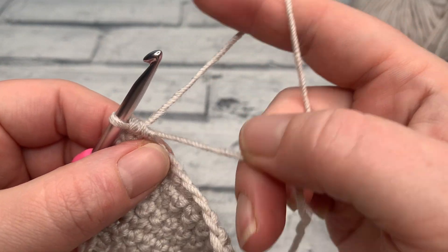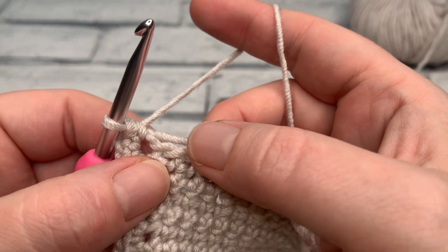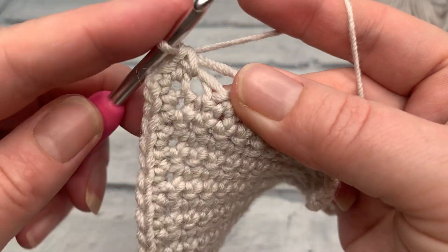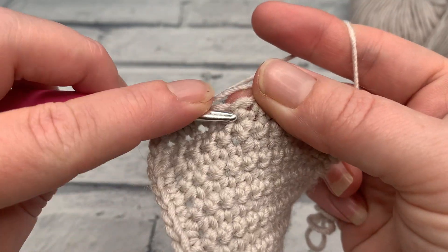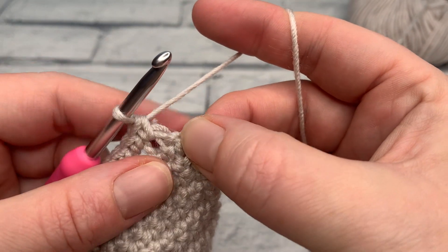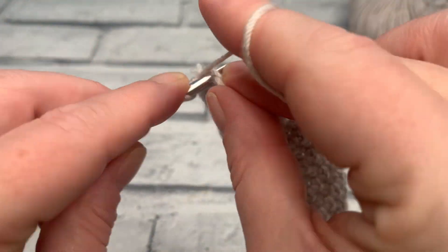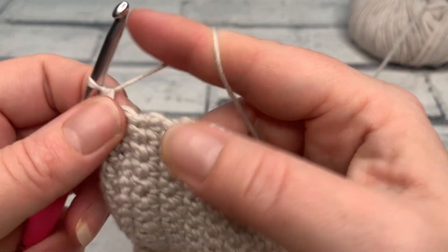I'm also going to take a moment to work over the end of my tail here so I don't have to weave it in. We're working on the other side of our initial chain — you can see there's a hole where the two parts of the chain cross, and that's where we're inserting our hook. We're working one single crochet into the other side of each chain, making 10 of these to reach the next corner, working over that tail the whole time. When just one chain remains, work one single crochet, a chain one, and a further single crochet back into that same space to create our matching corner.